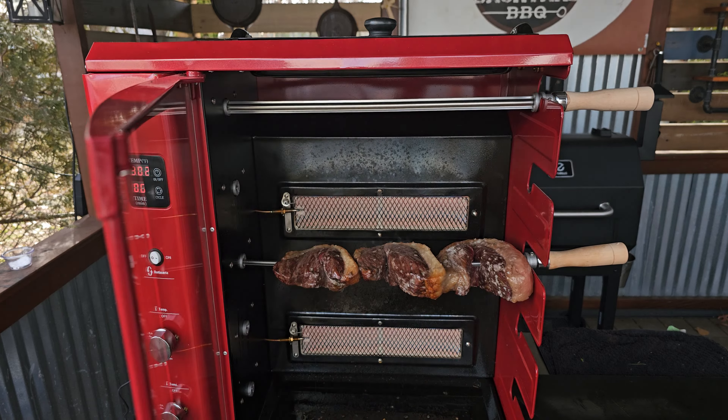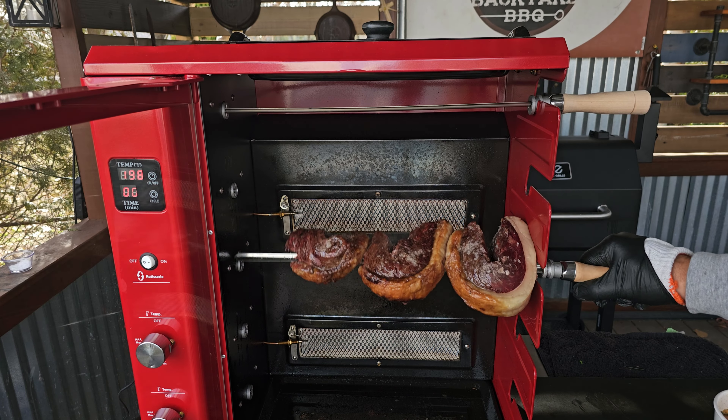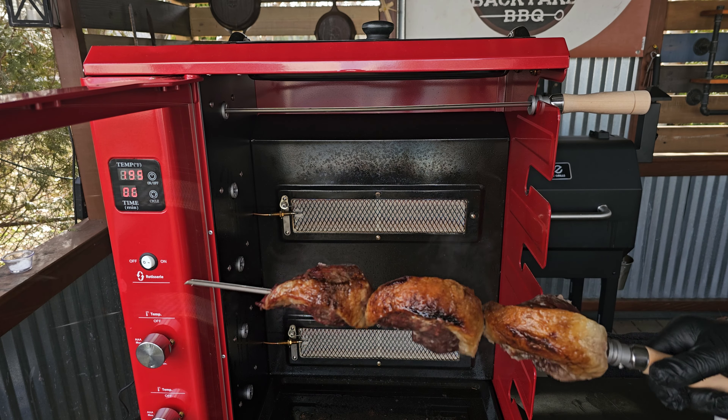After just 20 minutes, we've got some great color and some great smells in the shack. A quick temperature check tells us we are at about 110 on the meat and we will get it off.